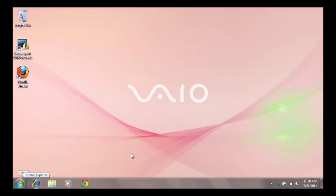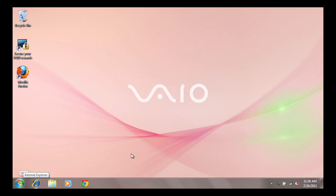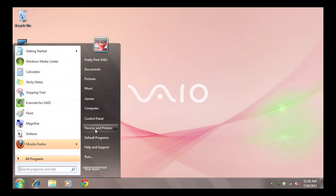So let's take a look at the quickest way to check the status of your VAIO battery. To access the VAIO battery status application, click Start and click Control Panel.